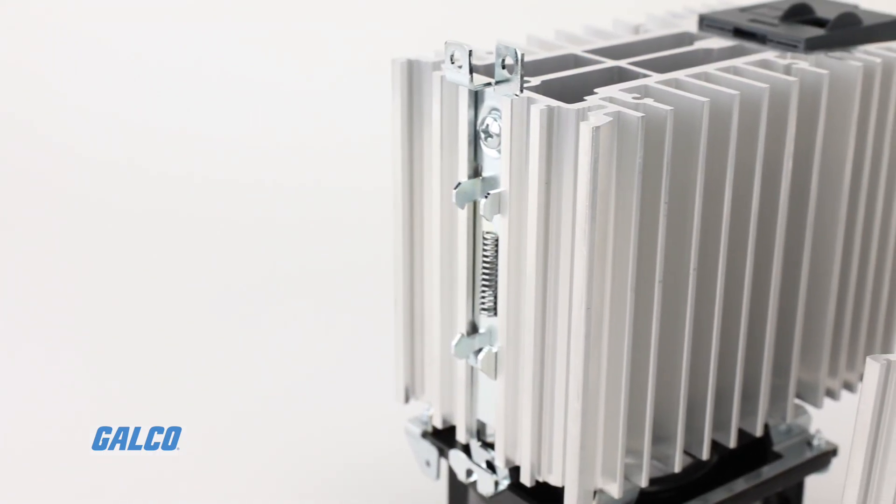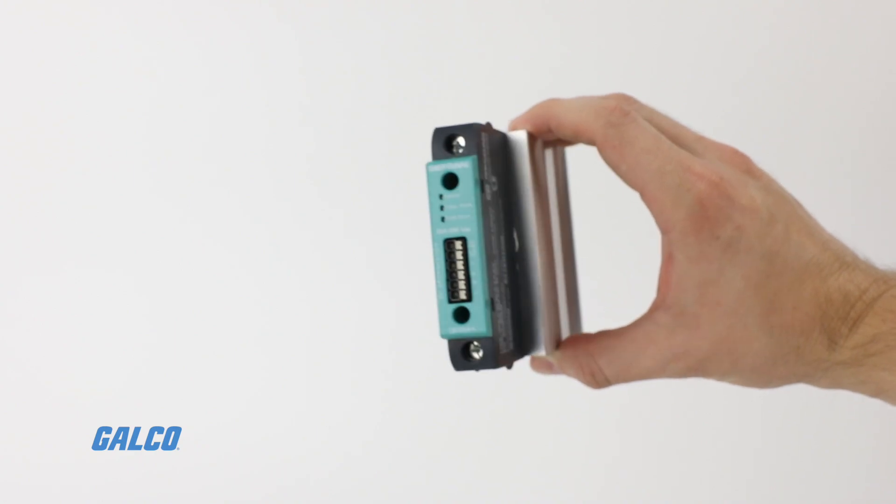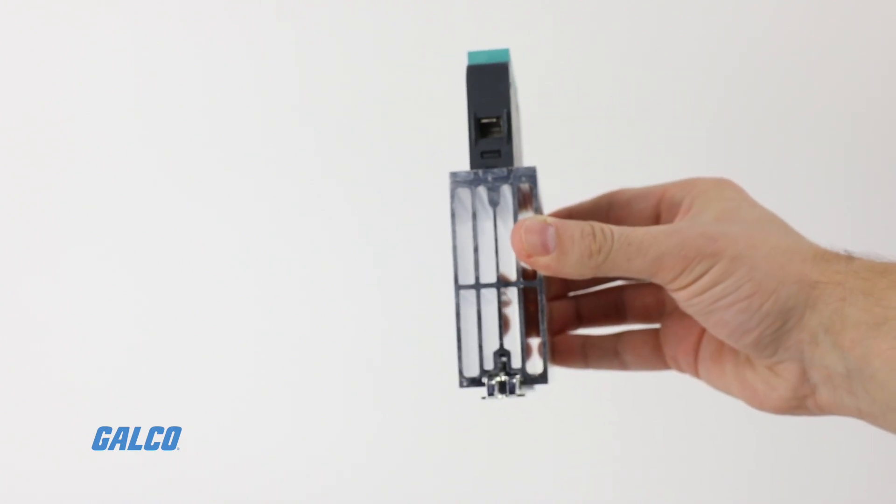Installation is simple with a routine panel mount design, and the low footprint of the controller and heat sink save large amounts of space.